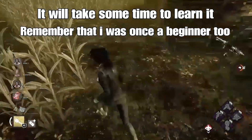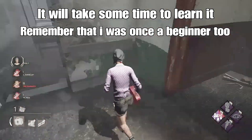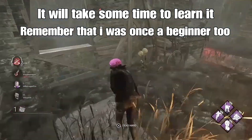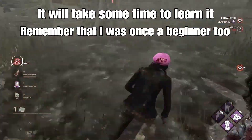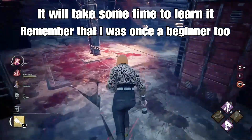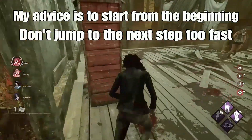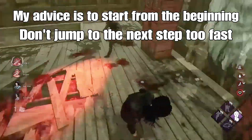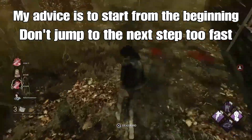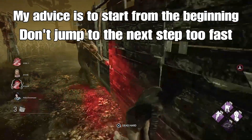Don't feel too stressed — it will take some time to learn. Remember, I was once a beginner too. When this game came out on console in 2017, the only thing I did was run away from a killer panicking, dropping every single pallet and then going down in 10 seconds. But that's fine because we're still learning. My advice is to start from the beginning, don't jump to the next step too fast — try to learn every single step very well and then move on to the next.